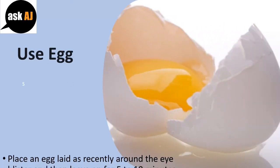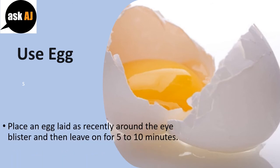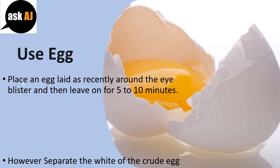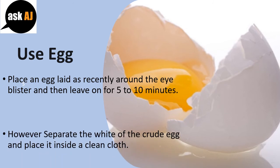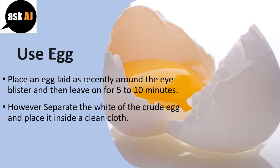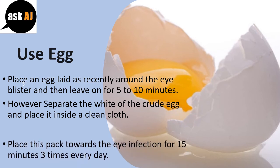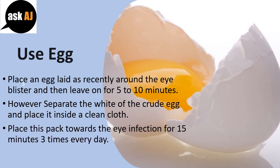Use Egg. Place a freshly laid egg over the eye and leave on for 5 to 10 minutes. Alternatively, separate the white of a raw egg and place it inside a clean cloth. Place this pack over the eye infection for 15 minutes, three times every day.